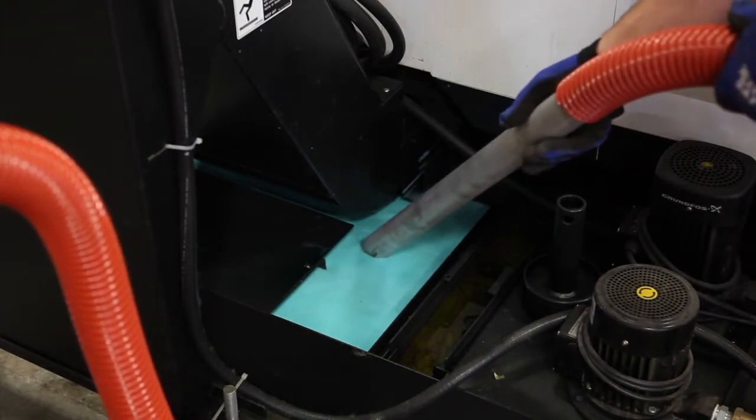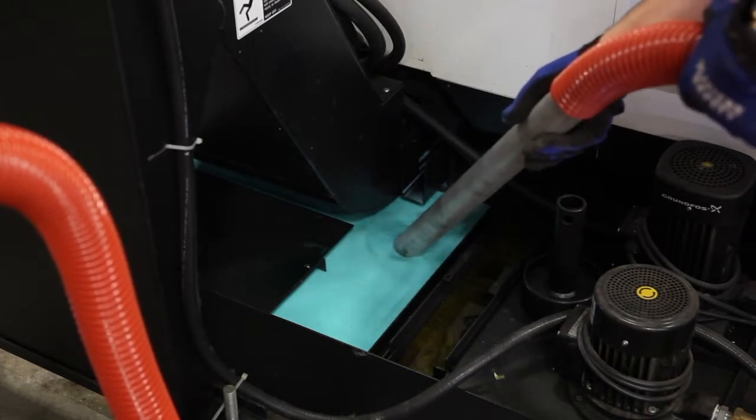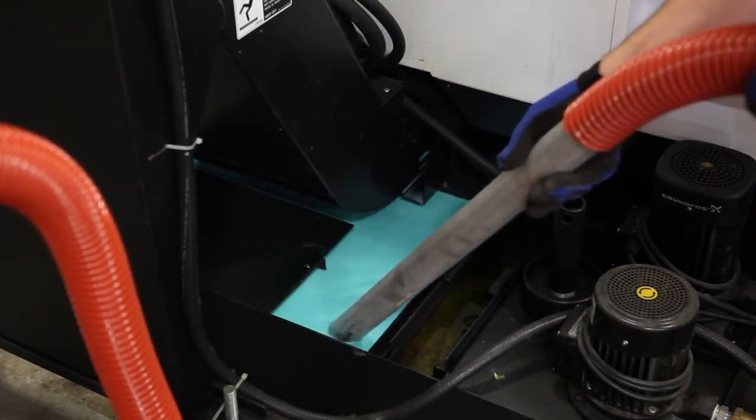Sump cleaners can be used on any water-based coolants and straight oils. They can also be used on parts washing fluids, but check first for compatibility. They cannot be used for any solvents or acids.